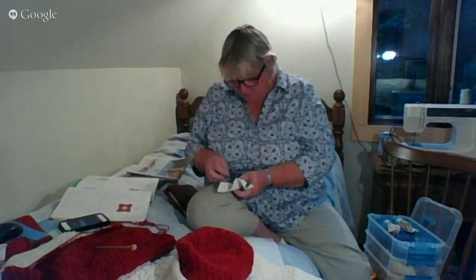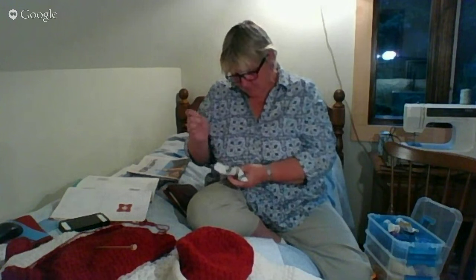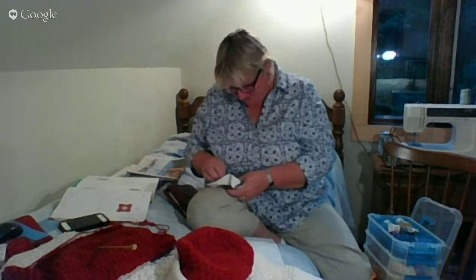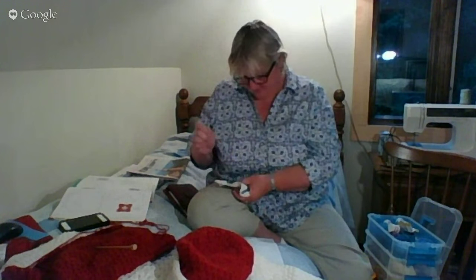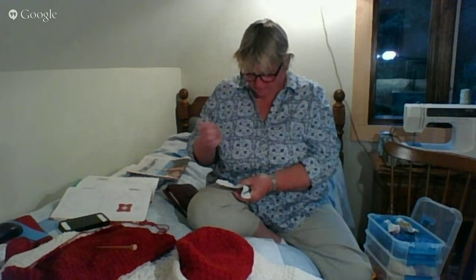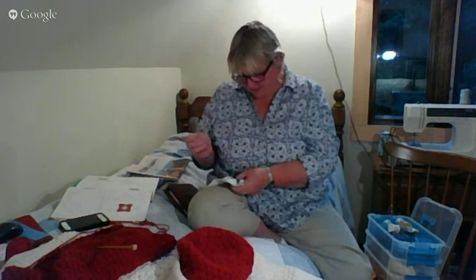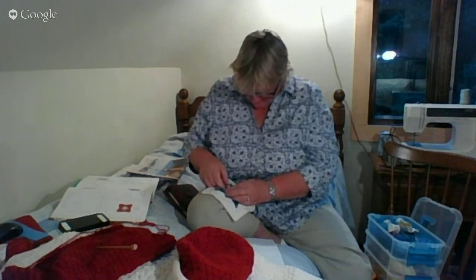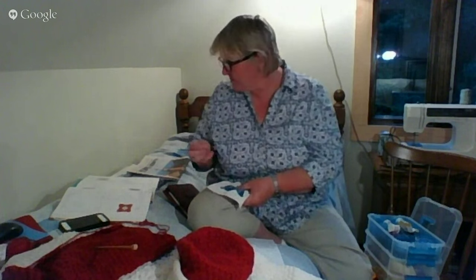It's been cold down here this week — for a location that's supposed to be going into spring and summer, it was in the 40s. We even had the heater going one day. It's nice to get creative again. I haven't done anything all week, but it was nice to get back to this block today and it felt good.